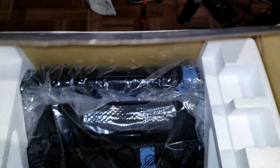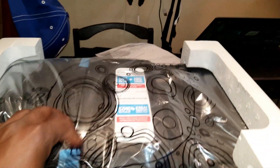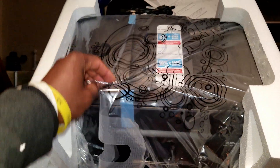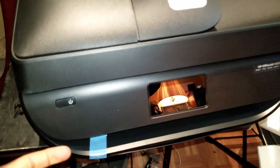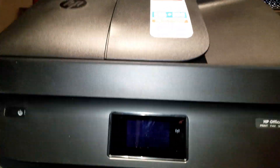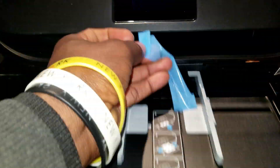Here is the power cord and the printer itself. You want to go ahead and remove the tape all around it. Next step, you want to go ahead and remove the paper tray and remove the tape right here.